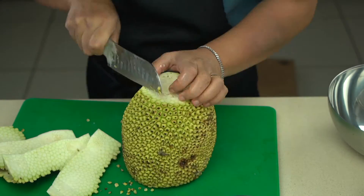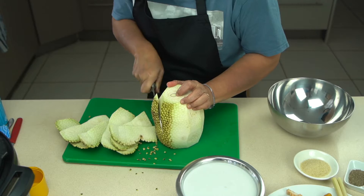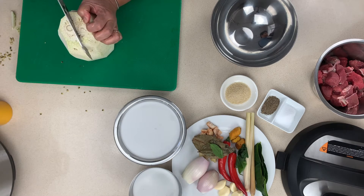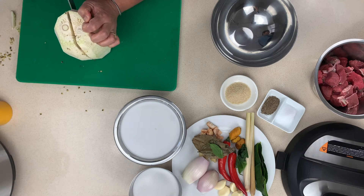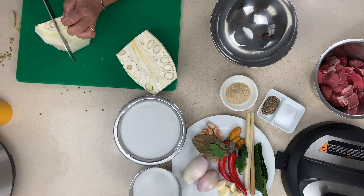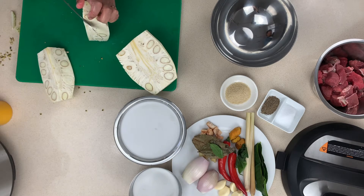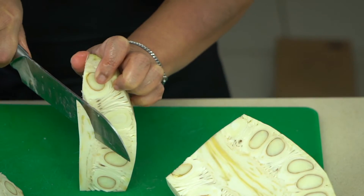Then you can start to slowly peel down the sides of the jackfruit until you have it all exposed. The next thing you're going to do is cut it into quarters so that it makes it easier to take care of the inner core, which can be quite tough. We'll be cutting out the inner core just to make the jackfruit a little bit easier to eat.